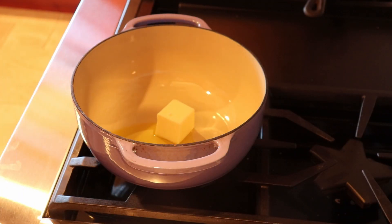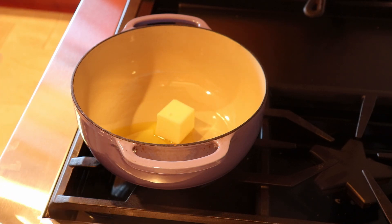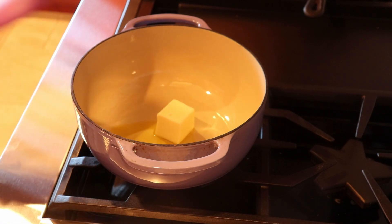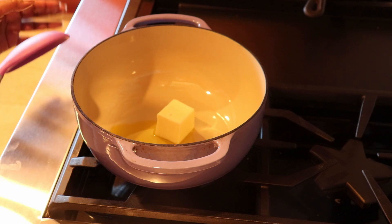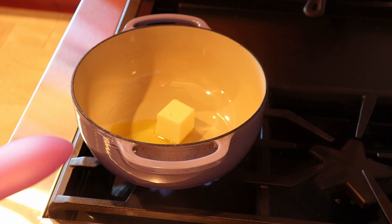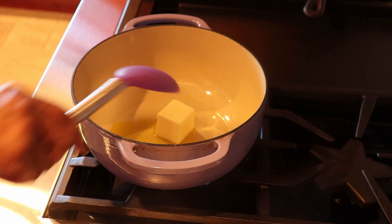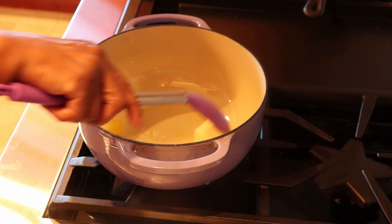This creamed spinach is going to be cooked in one pot. I've got fresh spinach which I'm not going to boil first and drain. I'm going to do it all in this pot without having to go back and forth with the ingredients. We're going to start out by first melting our butter and our olive oil.